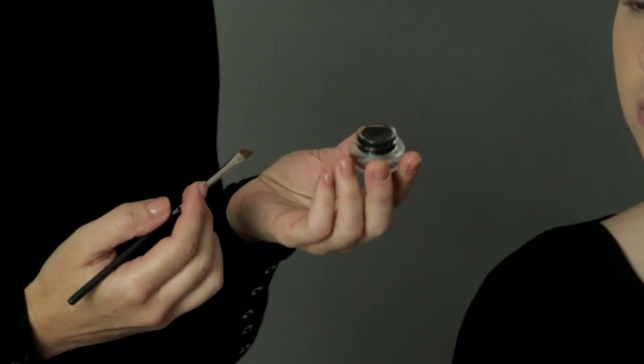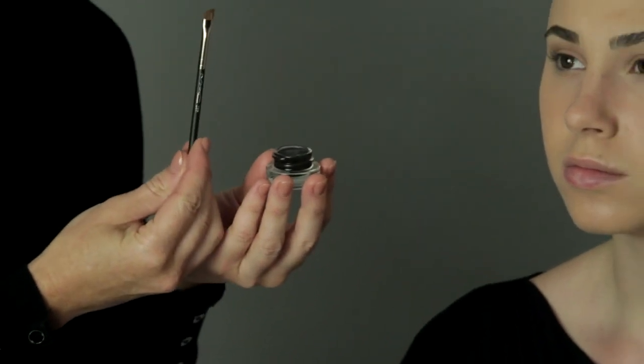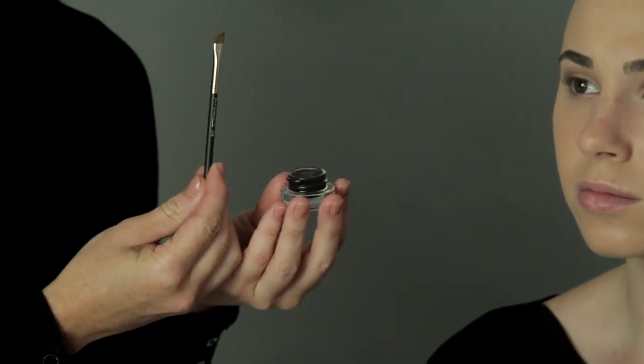What you need is a cream liner and a very tight, small angle brush that lays very, very flat. Dip the brush on both sides into the liner pot. Get the excess off of the brush, and it's okay to use the back of your hand because I know you'll be washing it next.